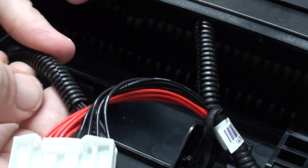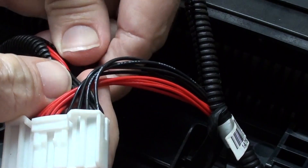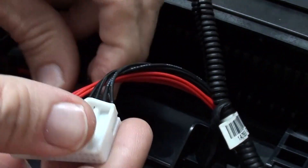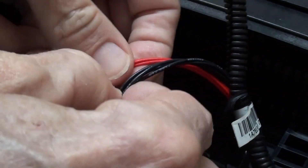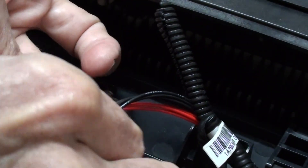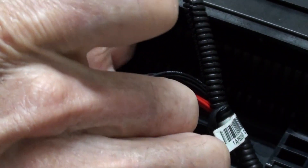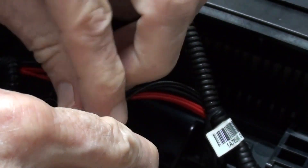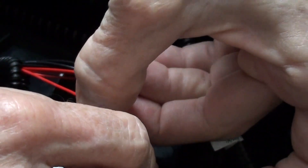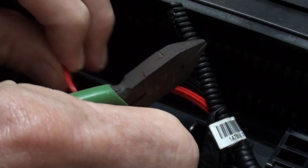This other wire loom here has the same deal — it's got a split and was wrapped in tape, but now I have access to these wires. This wire here we had determined is the negative terminal for the battery, and that is the first wire to be cut.